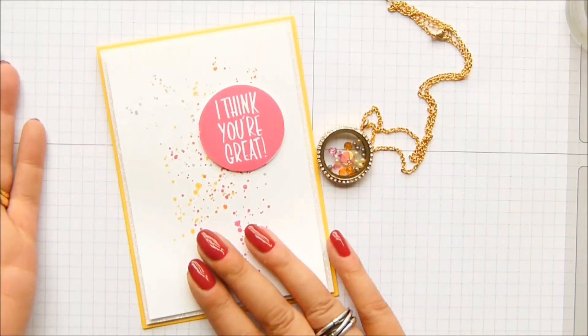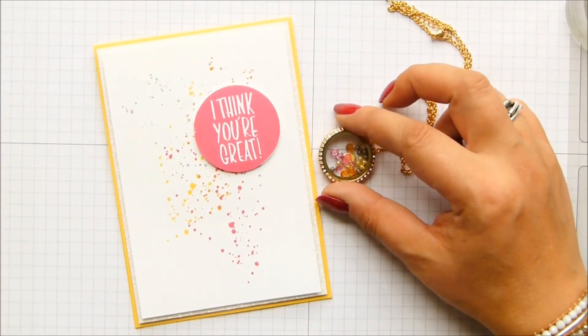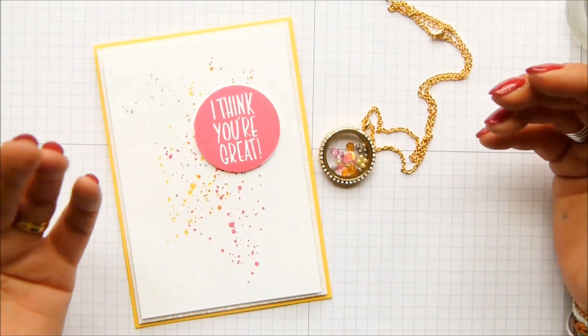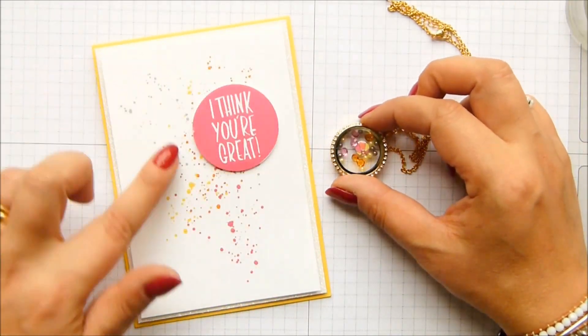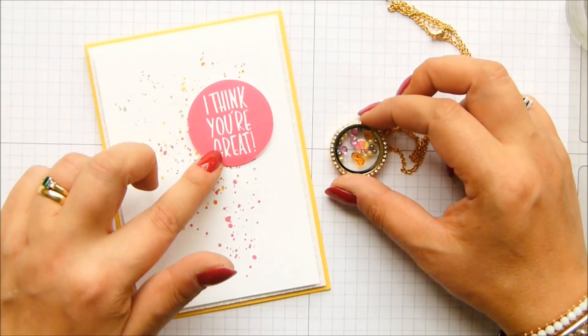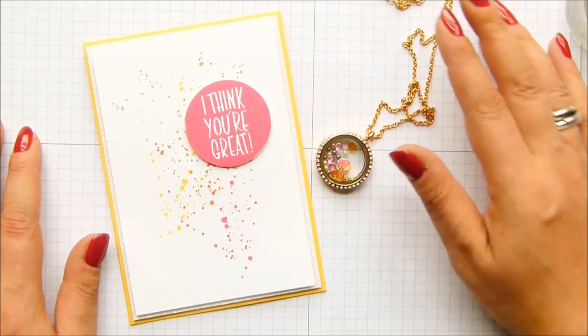The card came first, but at the same time I'd kind of done them both independently of one another, and then they just worked together. As you can see, I've got this great big 'I Think You're Great' stamp set, and it's kind of like the beach ball — I love it.